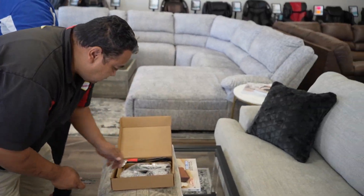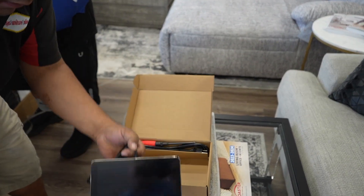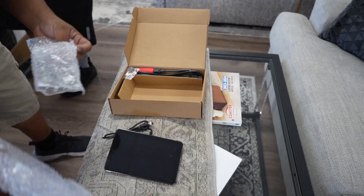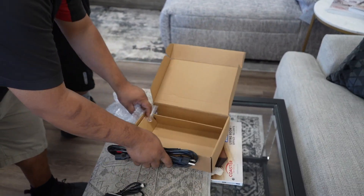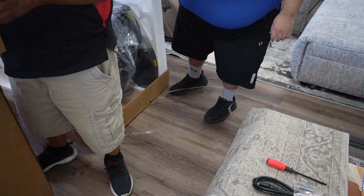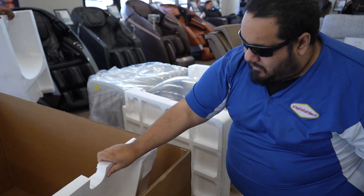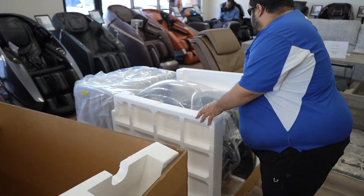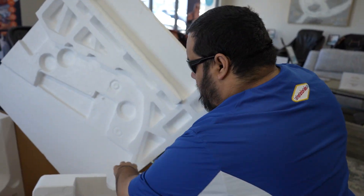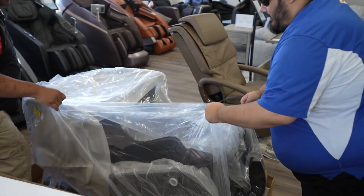We have a parts box which we'll save until later. This is the remote control stand, your panel display, the panel holder, and your power cord. They even include a Phillips head screwdriver, probably for assembling the arms. You can see how well it's packed — heavy-duty styrofoam on all four sides, plastic, and bubble wrap like a pillow for full protection during transit.